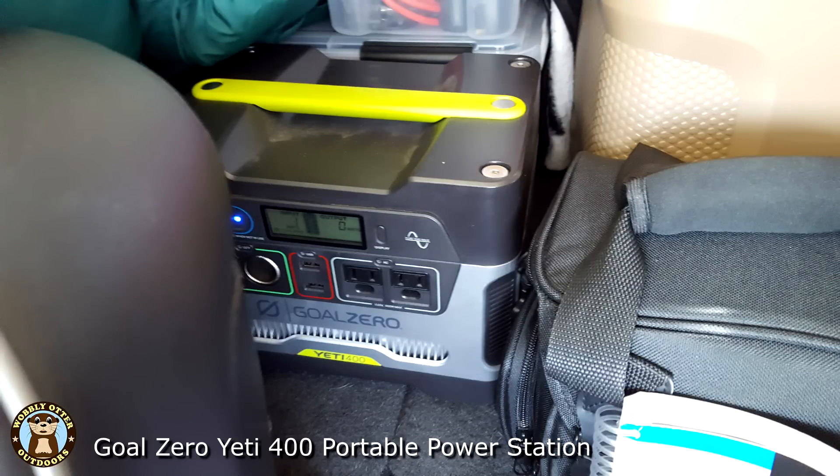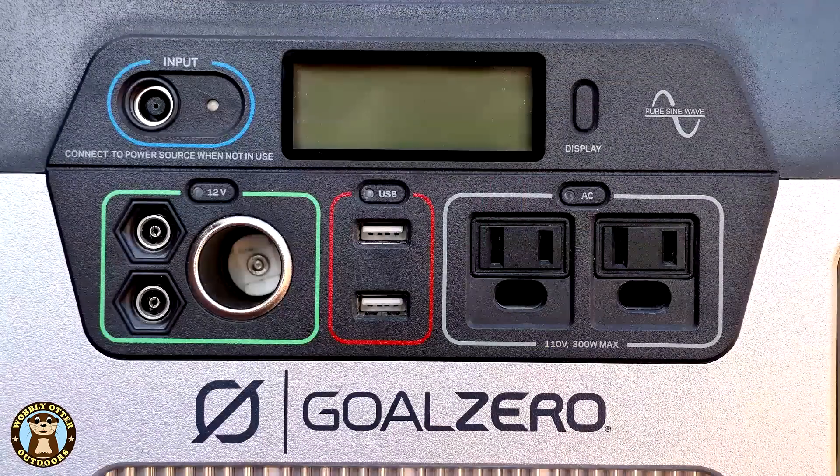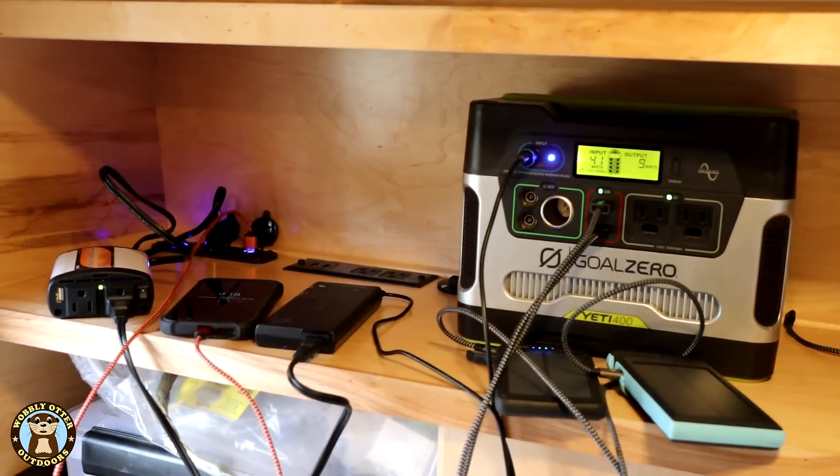When on the road, we have a Goal Zero Yeti 400 portable power station inside the cab of the pickup with us. It has one 12 volt socket, two USB ports, and two AC sockets. We use it to charge phones, camera batteries, laptops, and other equipment.